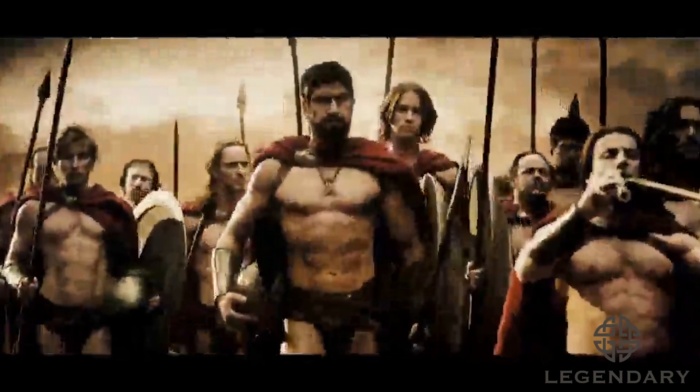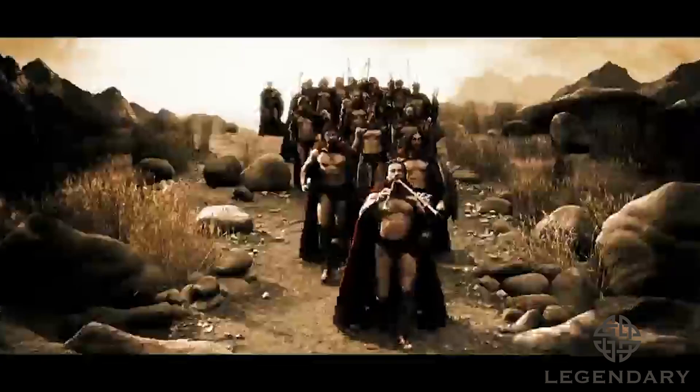If you haven't seen the movie 300, I'll try and summarize it in about 10 seconds. It's a movie where 300 of the world's toughest, albeit half-naked, commandos try and take on the domineering and historically ruthless evil empire of Persia — or evil, according to Greek legend. The victors write history.